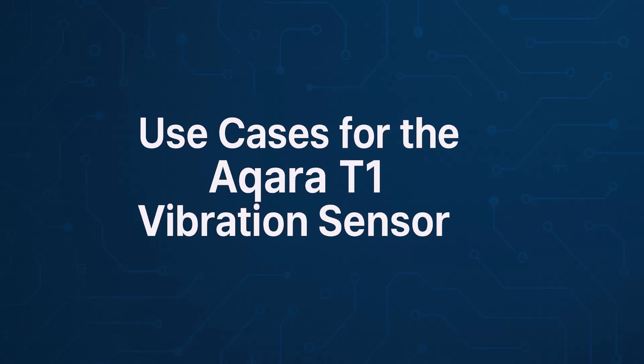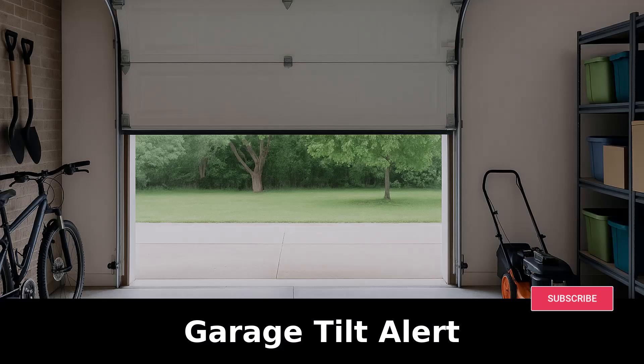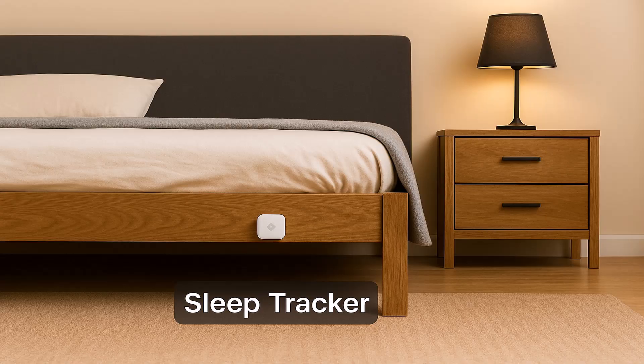Let me share a few fun use cases. Number one: as a garage tilt sensor — mount it on your garage door and it can tell you if it's fully closed or halfway open. Number two: as a smart bed sensor or basic sleep tracker — attach it under the bed frame and it can act like a motion detector, detecting when you get in or out of bed.